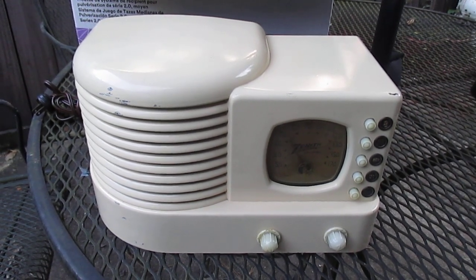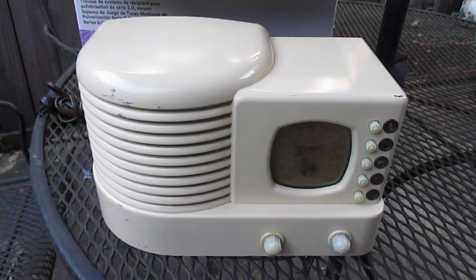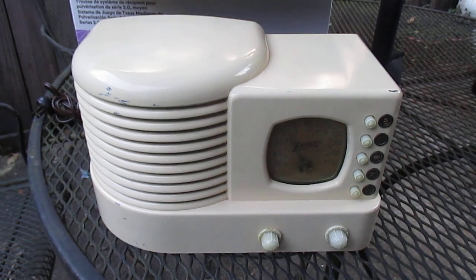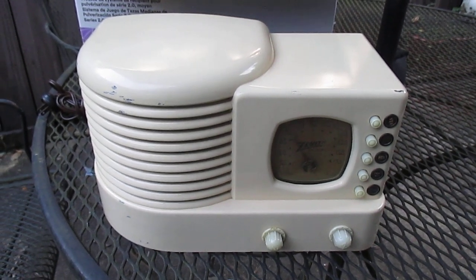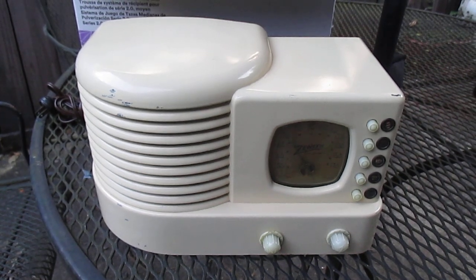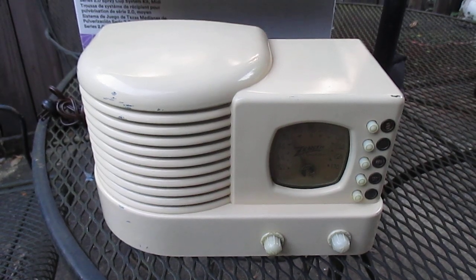There were several feedback comments praising the seller for his quality packing. I will say this radio was packed better than some I've gotten, and it was received undamaged, but in my opinion it wasn't packed nearly as well as it should have been.